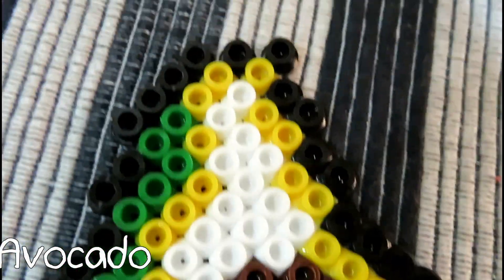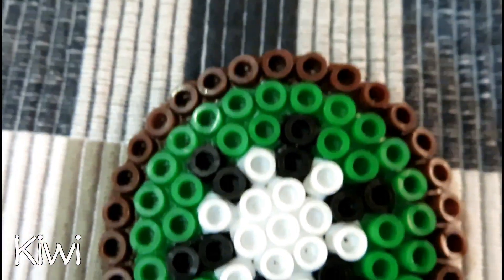Avocado — it's a sliced avocado. There's a big brown seed. Oh yeah, kiwi! Nice. Next, it's the last one — what is that? Lime!